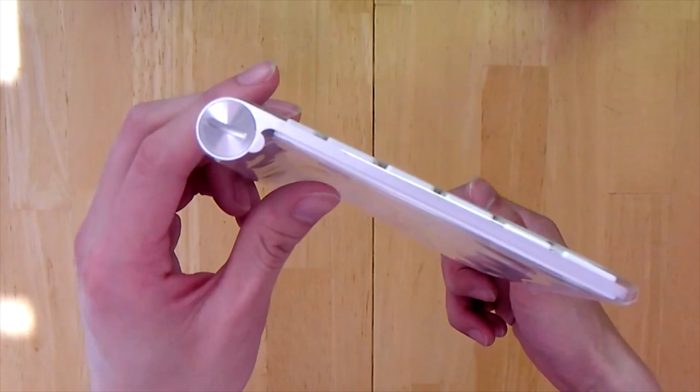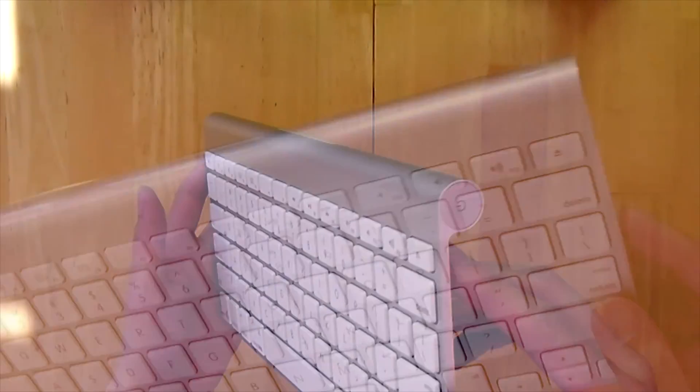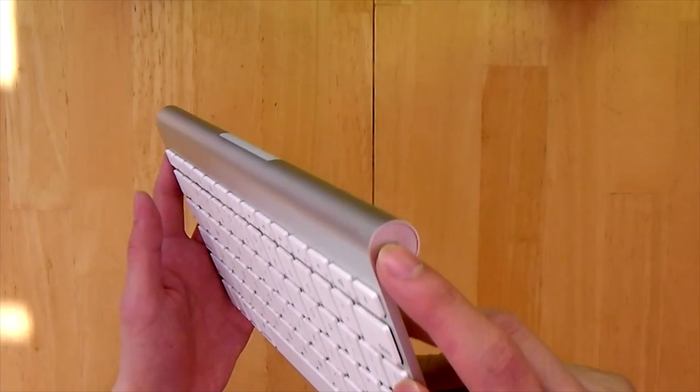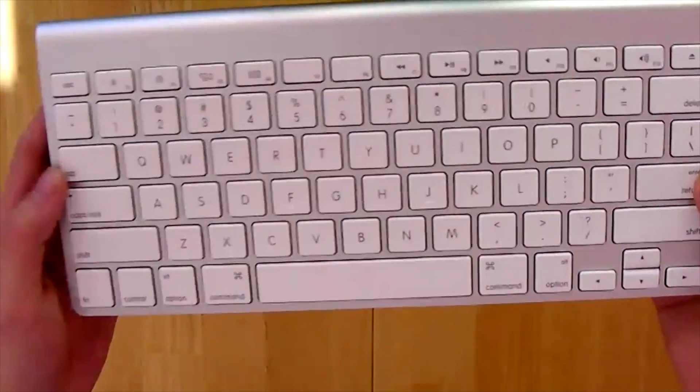The Apple wireless keyboard requires just two AA batteries and with its power management system it conserves battery life. So when you're not using it, the keyboard automatically powers down, and the instant you start typing it turns back on.